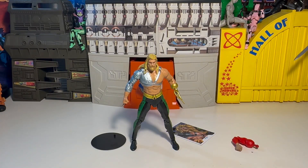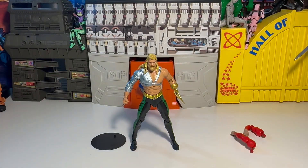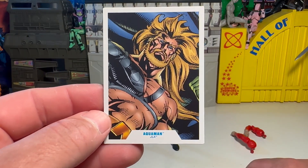He's got a punchy hand and a grippy hand — arm or whatever. And here's our collectible trading card: the Aquaman JLA version right there. Freaking awesome.